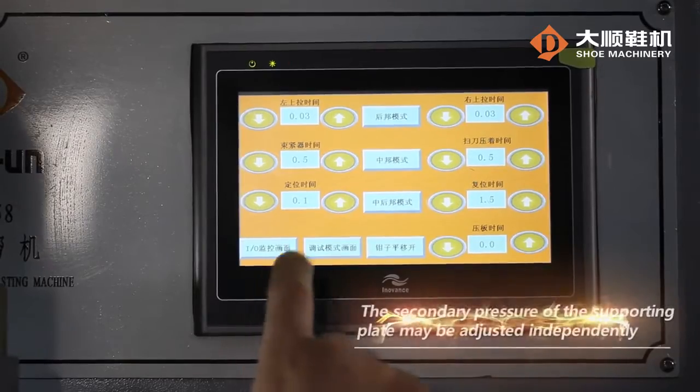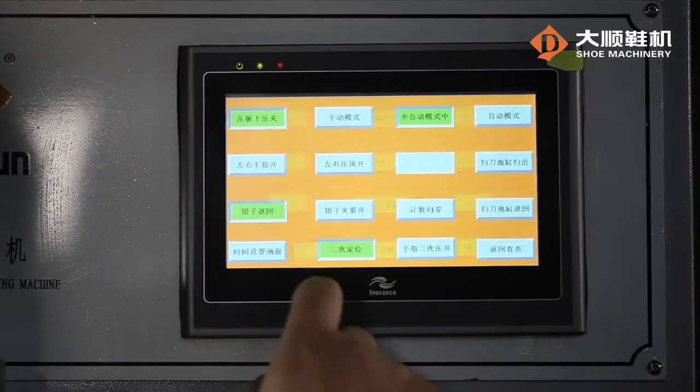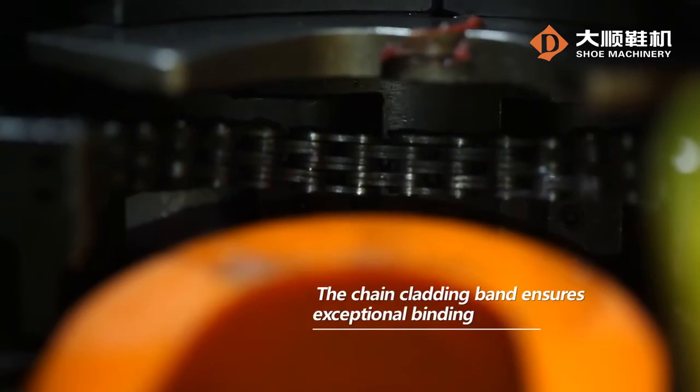The secondary pressure of the sporting plate may be adjusted independently to suit the height of lifted shoes. The chain cladding band ensures exceptional binding.